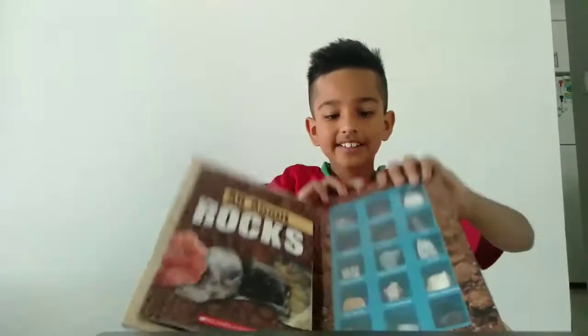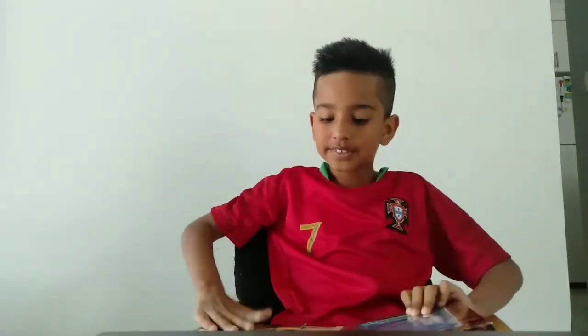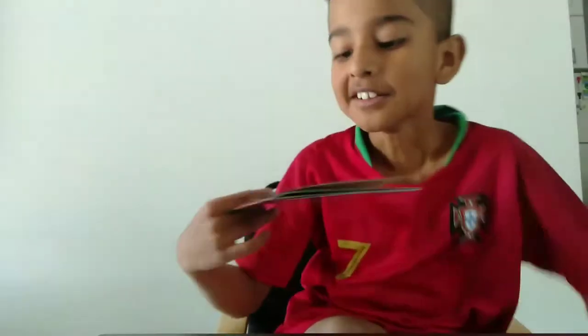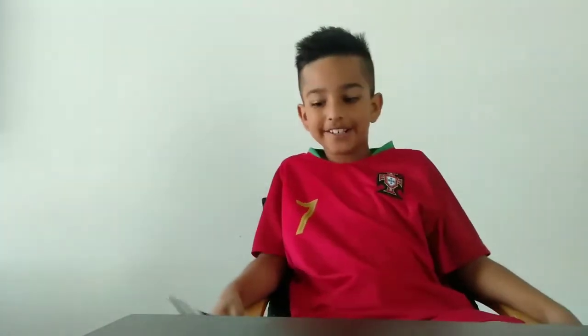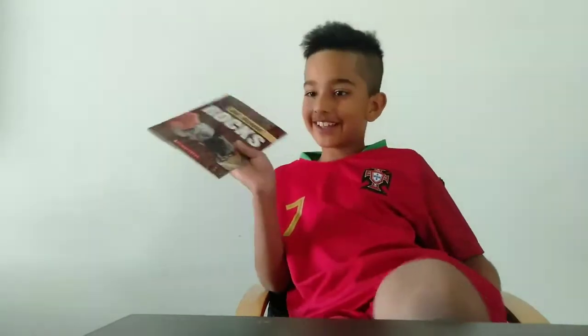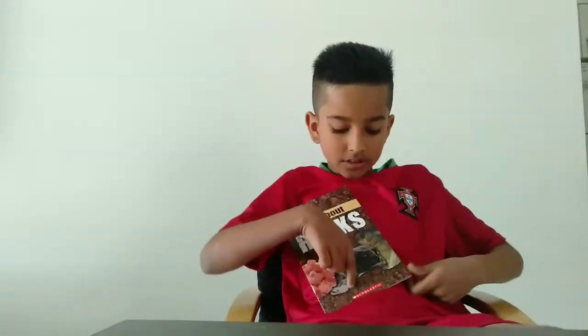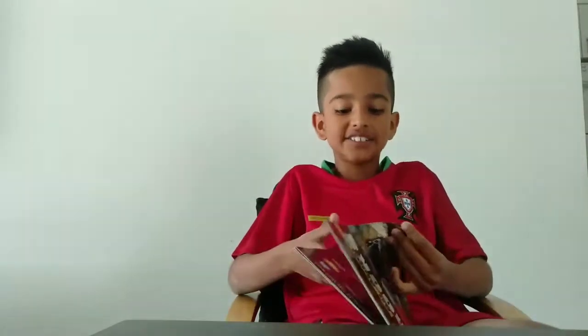Did you get that? Okay. Now we have time to read a bit of the book. The camera just fell because I was moving it. So now I want to show you a bit of the book. It says All About Rocks — Scholastic. That's the company it's from.